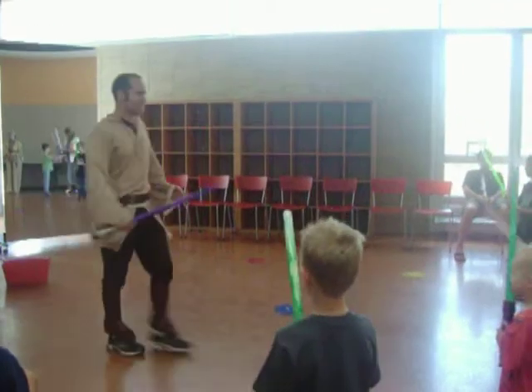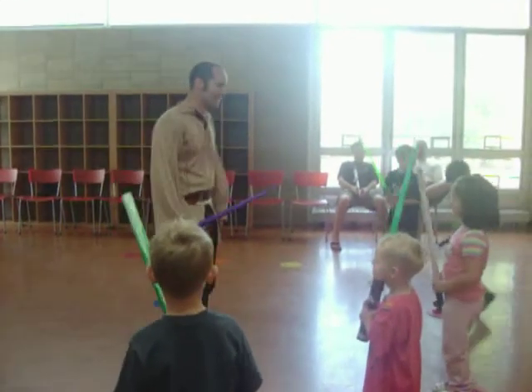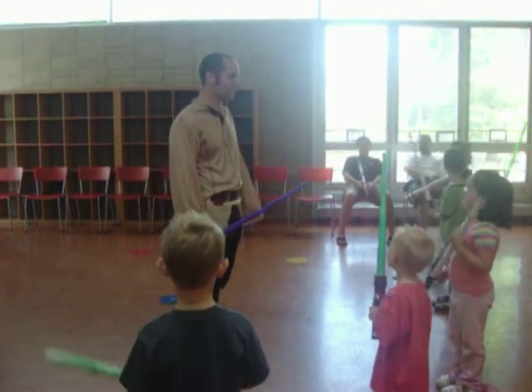You got us! Our amazing Jedi. Now, I would like you to practice your swings.